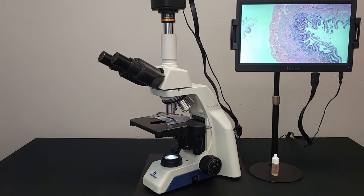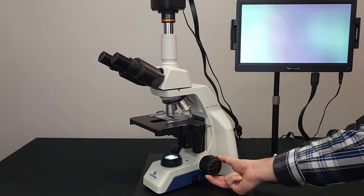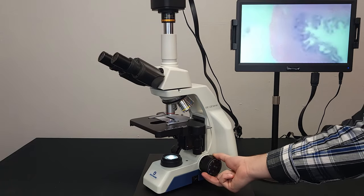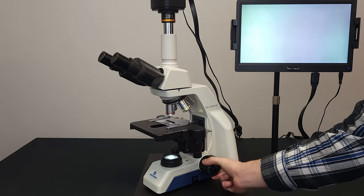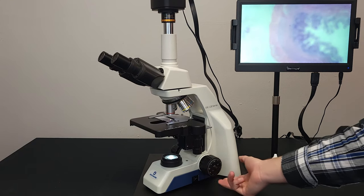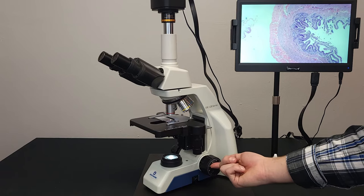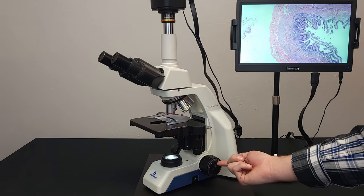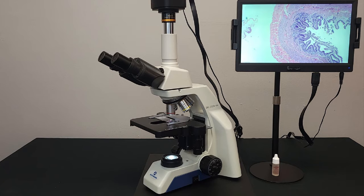To bring your image into focus, use the coarse and fine adjustments on either side of the microscope. The coarse adjustment is used for large, rapid movement of the stage. The fine adjustment is used for very precise, fine movement of the stage, and is ideal for focusing between objectives once clarity is first achieved through the 4x objective. It is good practice to start at the 4x and work your way up.